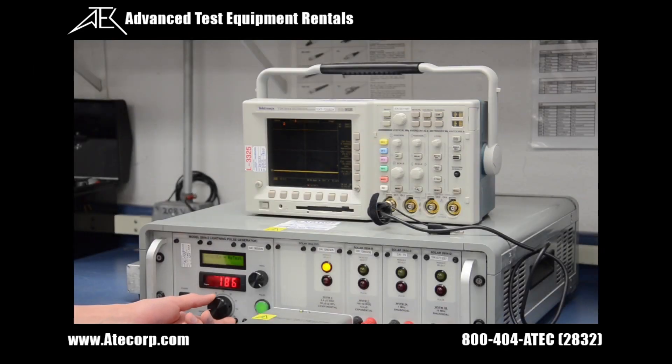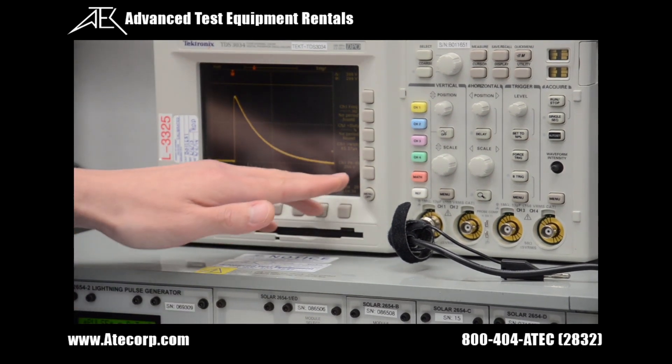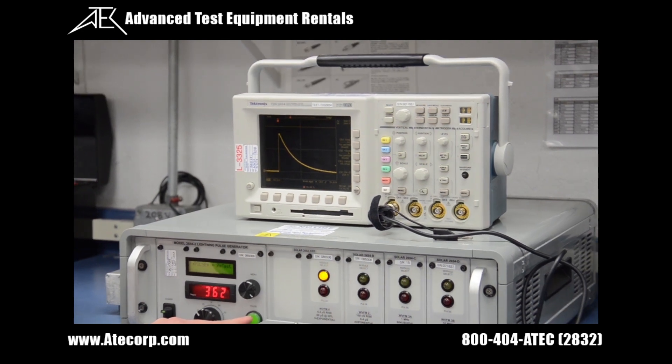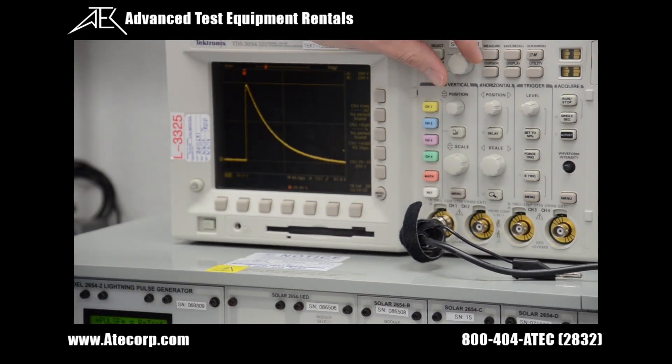Now I'm increasing my amplitude until I read a signal that is 300 volts peak on my oscilloscope. My voltage indicator is reading approximately 312 volts. I press pulse — and right now I'm reading approximately 260 volts, so I will need to increase my amplitude some more. Now I'm at approximately 362 volts on my indicator. Press pulse — and there we go, I'm reading 300 volts peak.